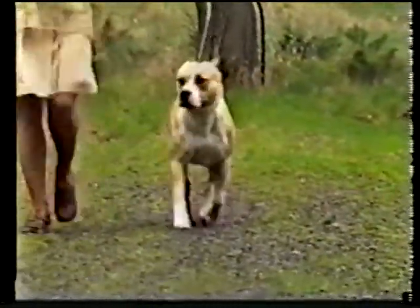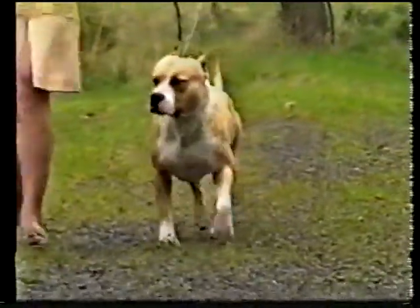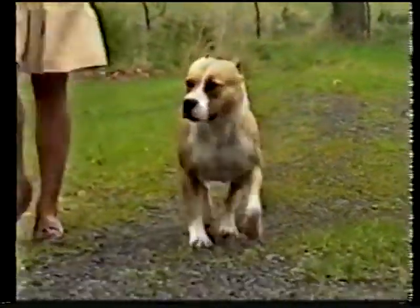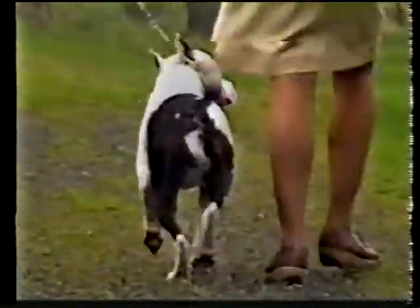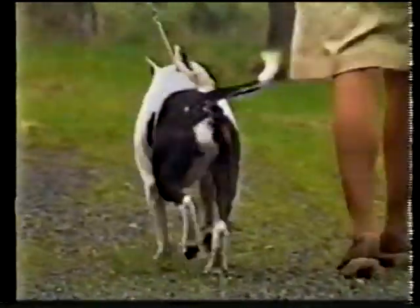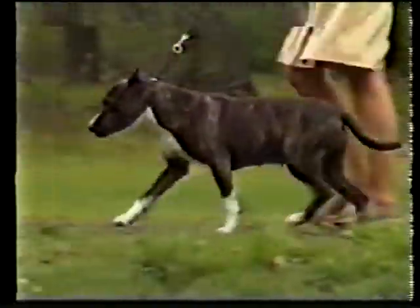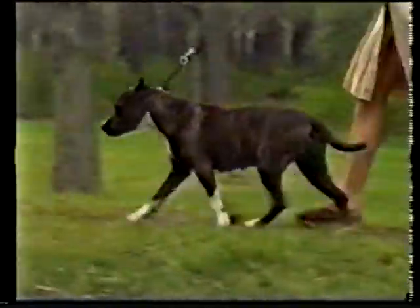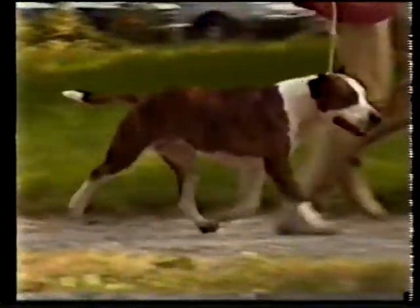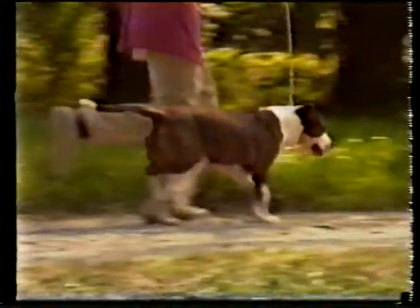This dog is traveling too wide in front — he is toeing in and swinging his front legs. This dog is moving too close in the rear. This is restricted gait — this dog is taking too many steps. Here again is correct movement: efficient, but with a definite spring. You should get a sense of controlled power.